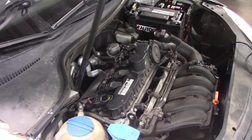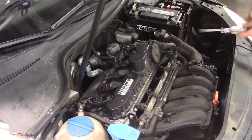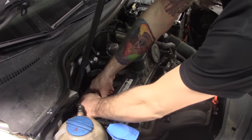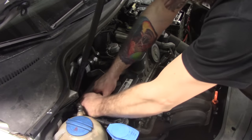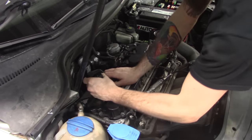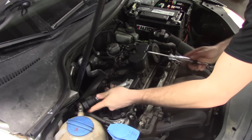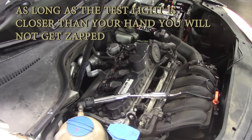I just have my test light connected to a ground. If you can see that — touch battery positive, I get a light. I'm just going to keep this low right now. Now we know we have no contribution from cylinder number one. Just going to take my test light, put it in there, start it up, and see if we have spark.